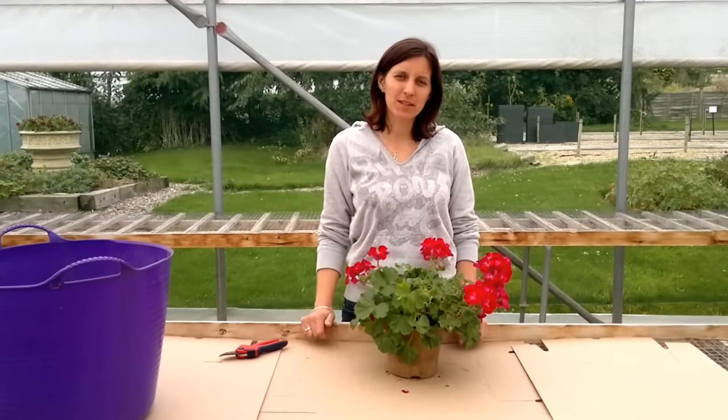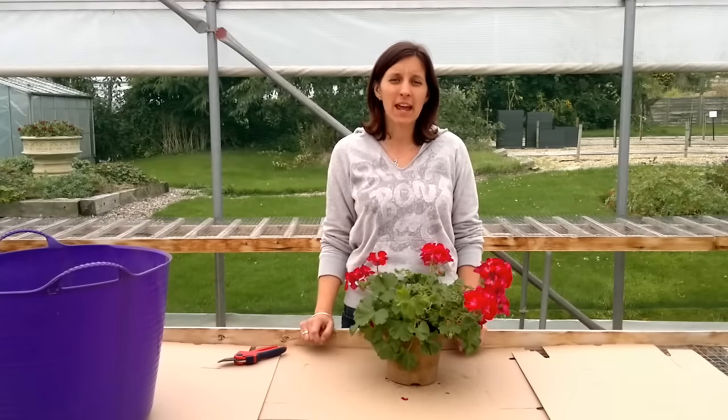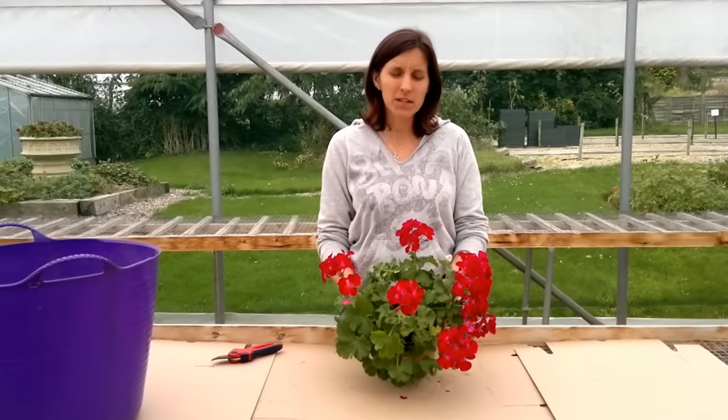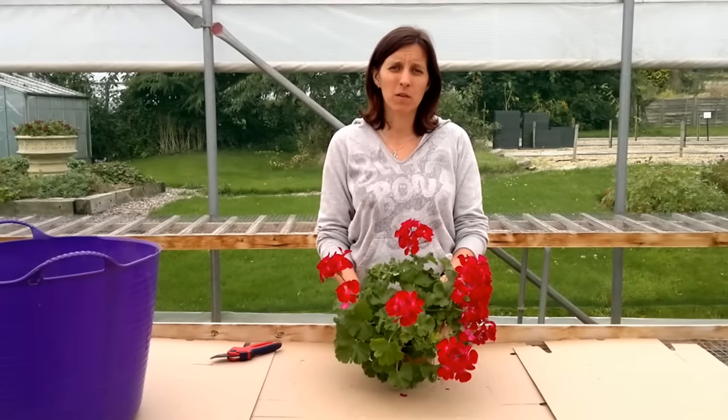Good afternoon, welcome to Cranbourne Nursery. This afternoon we're going to have a look at overwintering our pelargoniums and how to cut them back to put them away. I'm working with Cloud Fairy Berry here this afternoon, which is a zonal pelargonium, but the technique we're going to use is exactly the same for any of the types of pelargoniums.